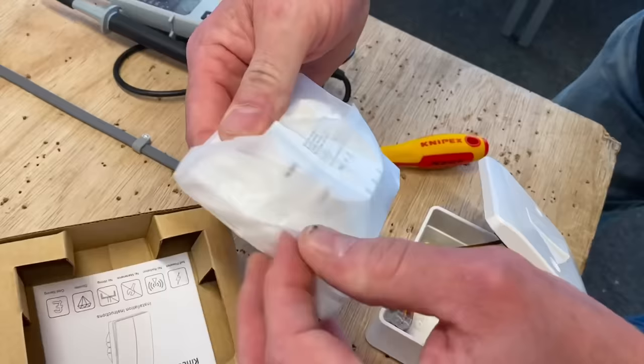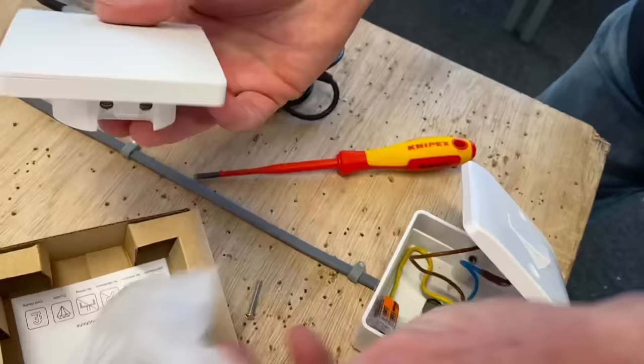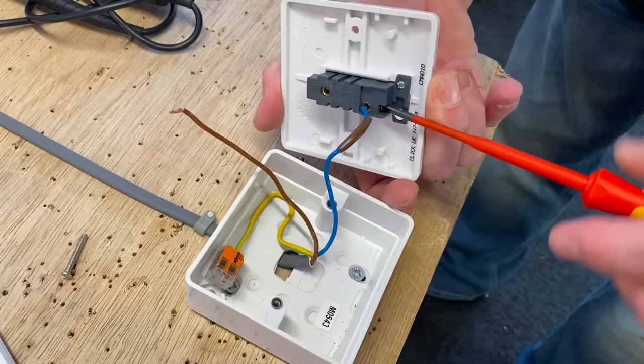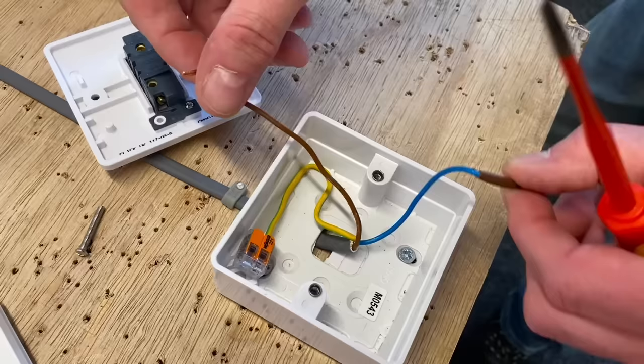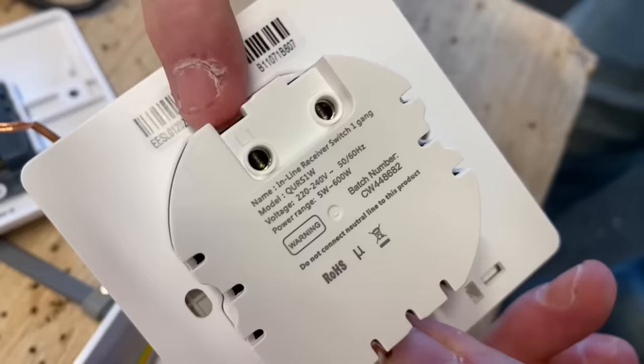We open up the packet — there's our switch with two connections, for permanent line and switching line. We pull the front off in order to screw it down. I disconnect my permanent line conductor and then my switching line conductor. You'll notice the box is deeper — I've had to change to a deeper box. This is a single socket box, so there's no connection for the CPC; I've had to use a Wago 221 connector to hold that in place. In the real world that box is likely to be a dry-line box or a flushed-in metal box in the wall.